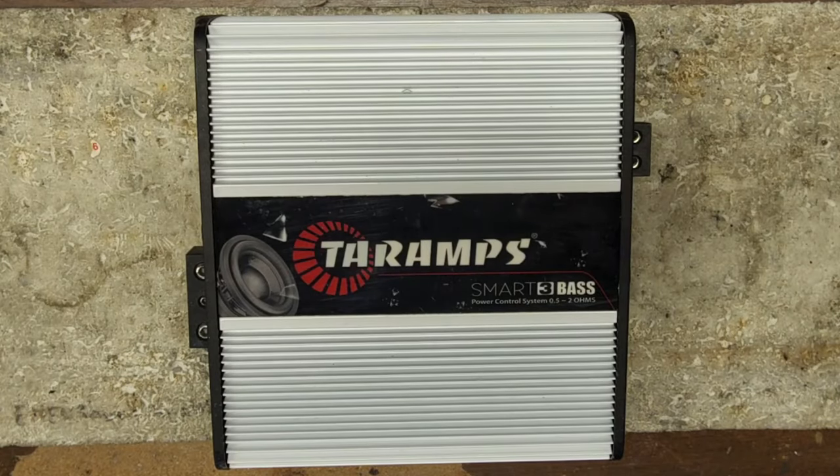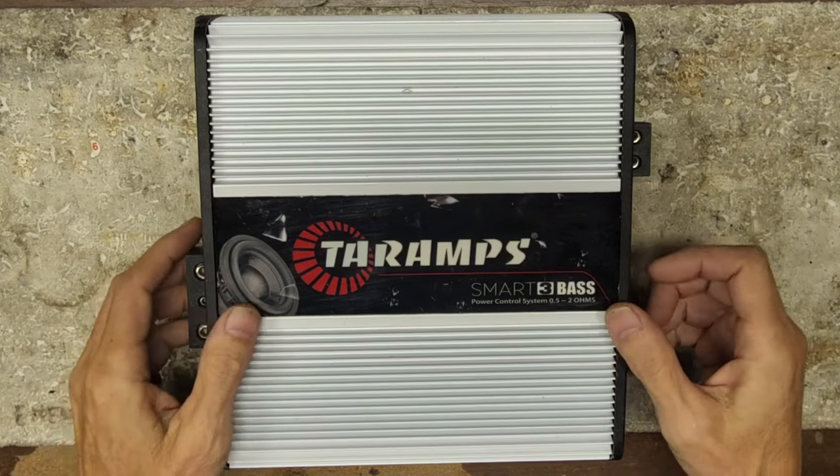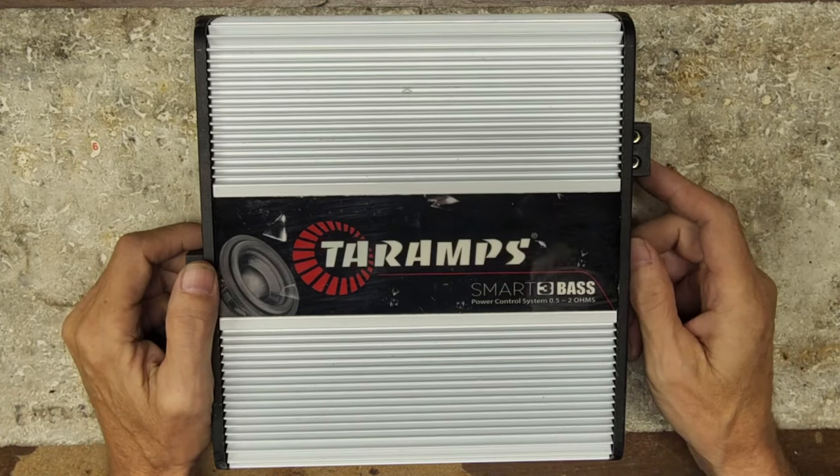Hello and welcome to another video from Ellensburg Amplifier Repair and Service here in Central Washington. Today we have a Tarnam Smart 3 base on the bench. This is in for warranty repair, so I figured let's go over a Smart 3 base here. It's a 1.5 ohm to 2 ohm version — a very versatile amplifier when it comes to connected loads.